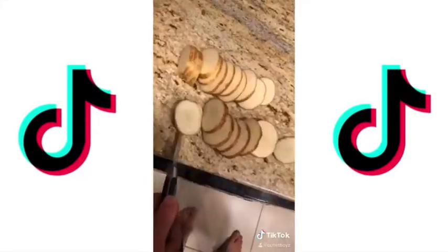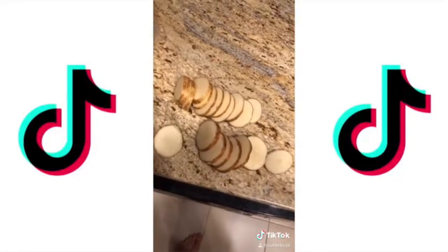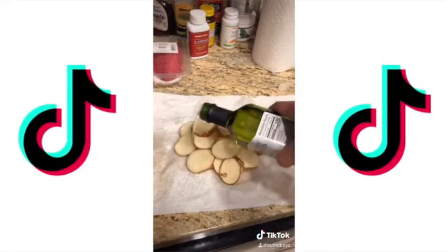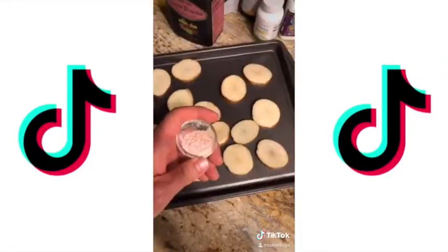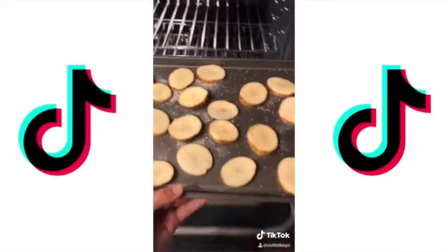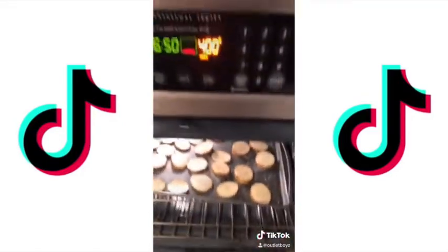Chop the potatoes. Put some avocado oil on them. Give them some salt. Throw them in for 20 minutes at 400 degrees.